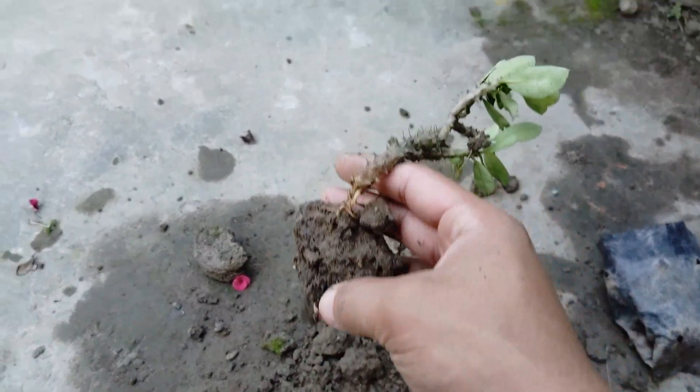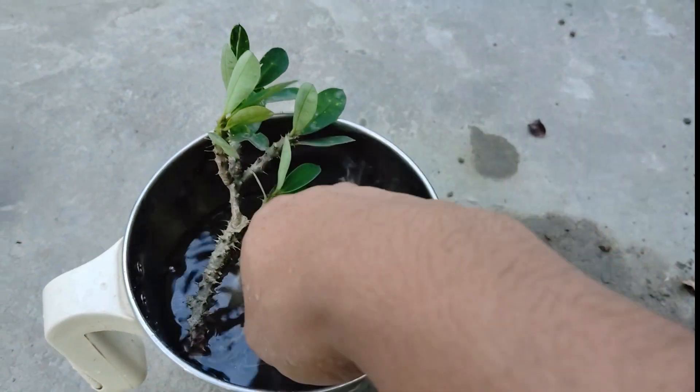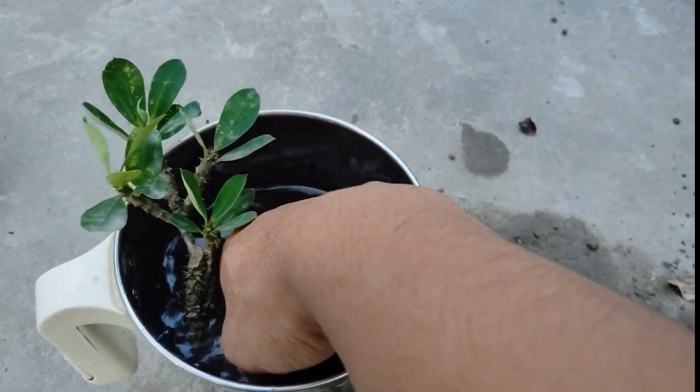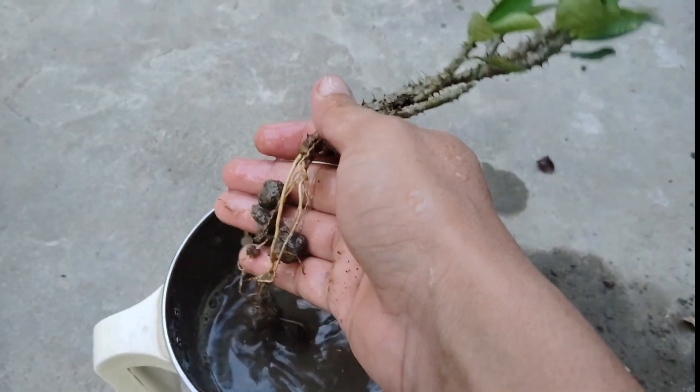If you try this, you are sure to get 100% success. After washing the roots and removing the soil, its roots are beautifully exposed.